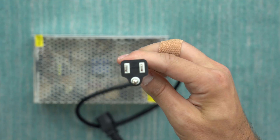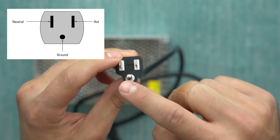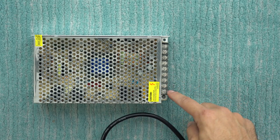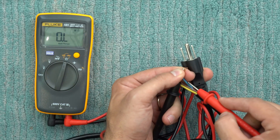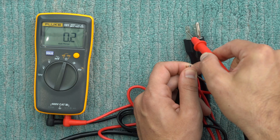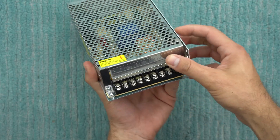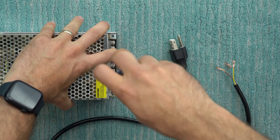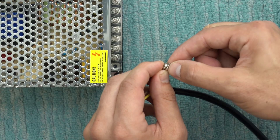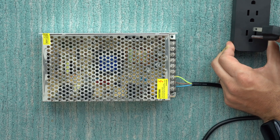Looking at this end of the cable, we want to make sure we identify our neutral, our live or hot connector, and our ground at the bottom. For this particular power cable, the blue wire is going to be our hot wire, the brown wire is the neutral, and the yellow wire is the ground. I'll remove the cover, loosen all the connectors for the input power wires, wrap the wire around each screw so that tightening clockwise secures it, and do the same for neutral and ground. Then we can plug it in and hope nothing blows up.